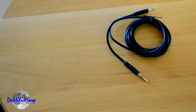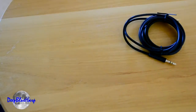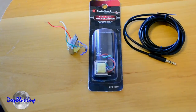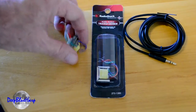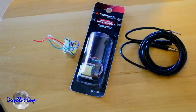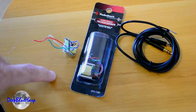For an audio jack for the car, we need a stereo plug and we need two audio transformers. You can get these audio transformers at Radio Shack — three bucks for the audio transformers, a couple bucks for the stereo jack.